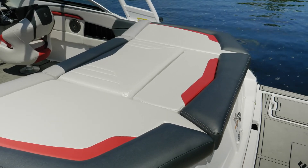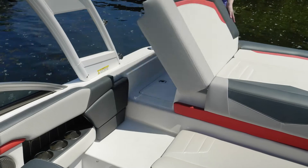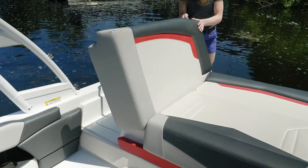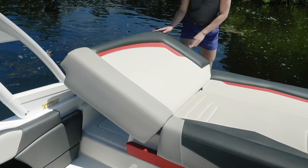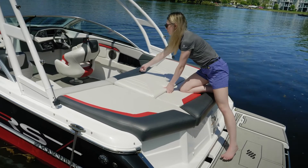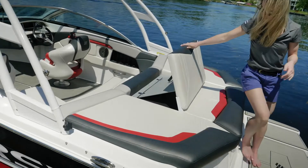Across the stern of the boat, you have a full-width sun pad. It's going to hinge up and give you a walkthrough so that you're not walking on any vinyl as you enter the boat. When the walkthrough is in the headrest position, you have a full-width lounge. When the transom seat is engaged, you have a backrest as you're sitting towards the transom of the boat.